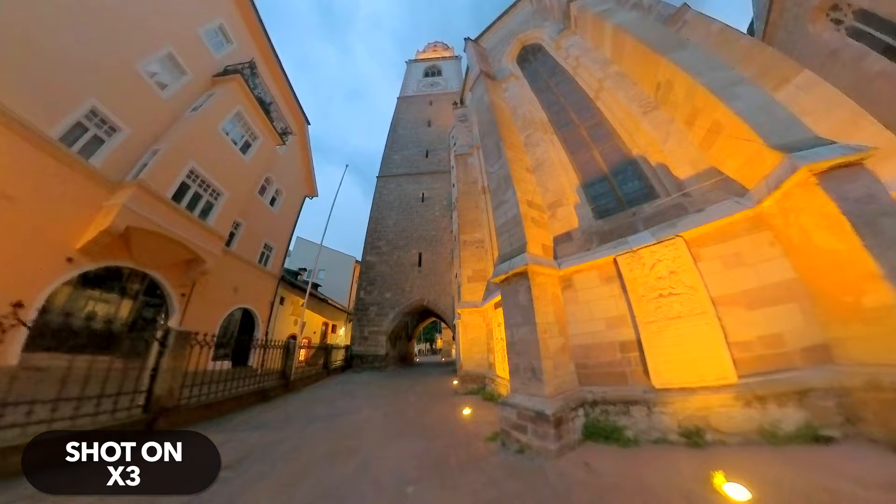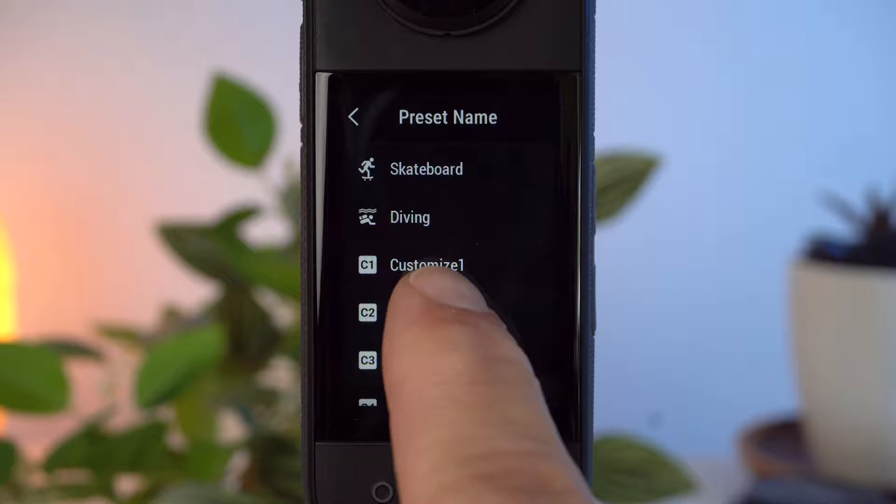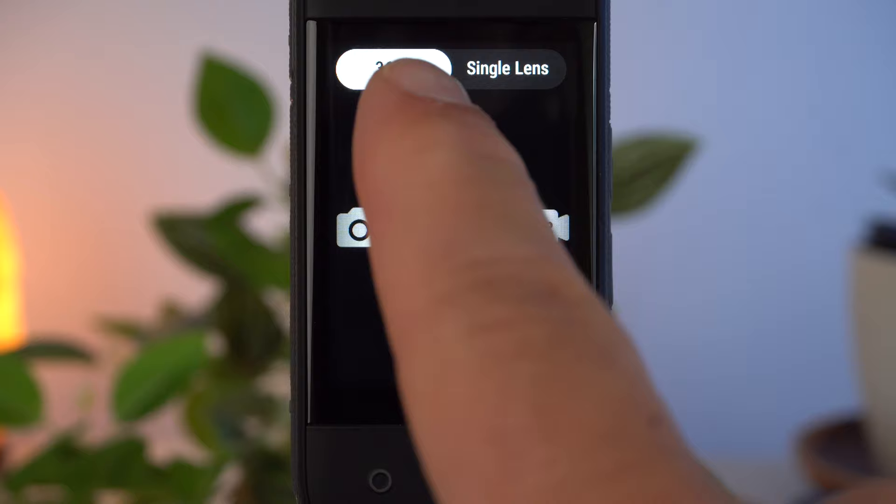We'll change a number of camera settings to do this. We'll then save these settings as a preset, so we can recall our low light settings whenever we need them. At the end I'll give you some special tips for shooting in low light conditions. I'm going to use the 360 mode today, but most of what I'm going to say basically applies to the single lens mode as well.